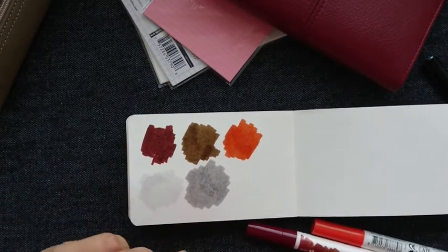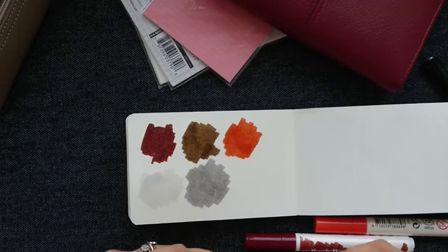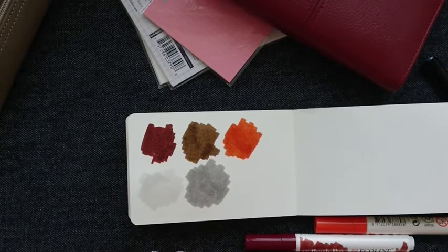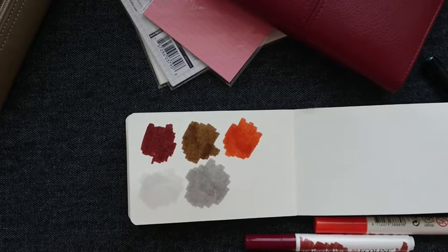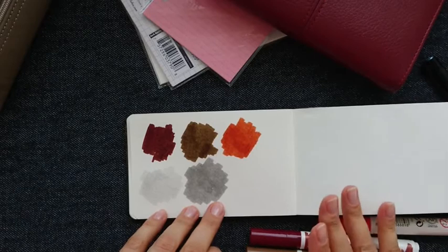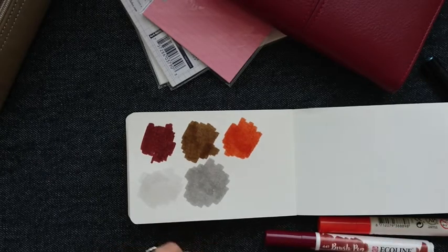These grays are really gray. I don't know if you remember my Caran d'Ache brush pen purchases — I like them very much but they have a problem with grays because their grays have a green undertone, and sometimes when they dry they start to look kind of greenish, which is not good especially if I'm going to use them as shadows or something like that. So I decided to buy these Ecoline grays and see how they work — and they work great!